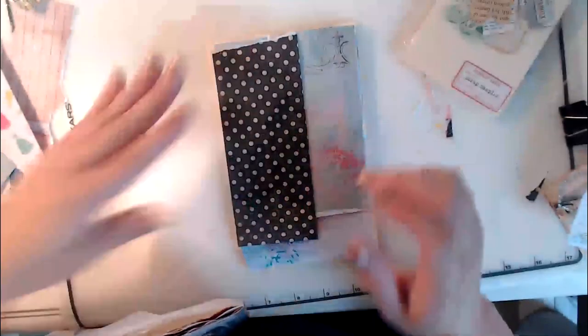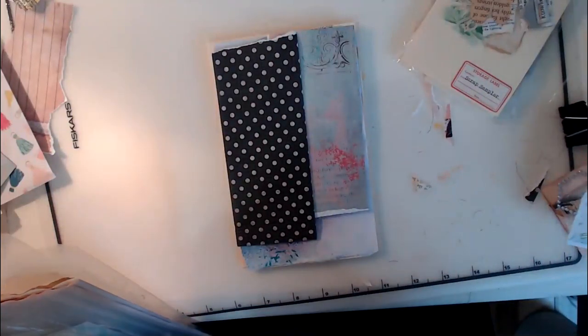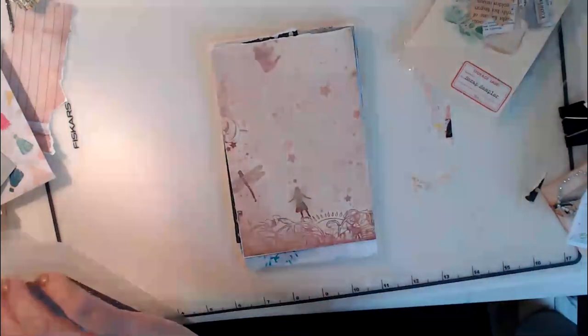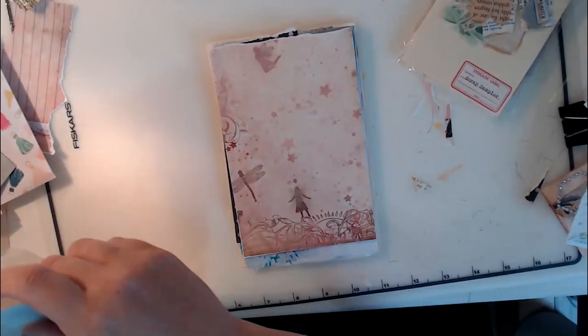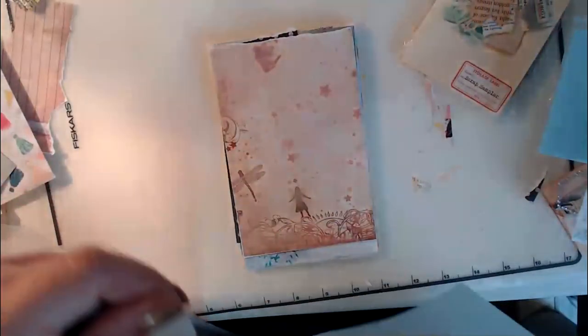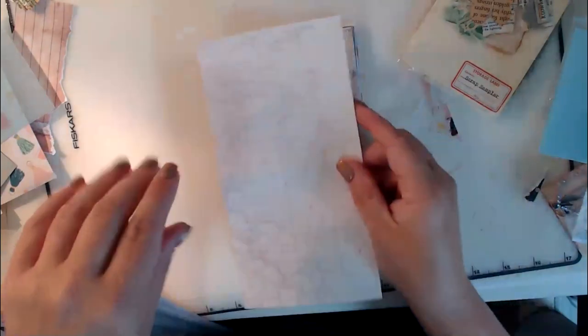What a fun way to challenge yourself. I know some of you are lucky enough to be retired — I'm not yet, but I will be soon, a few more years. I don't have a lot of time but I have to do something creative. This is something I can just pull out with some glue and do some collaging. This piece will be just about perfect too.